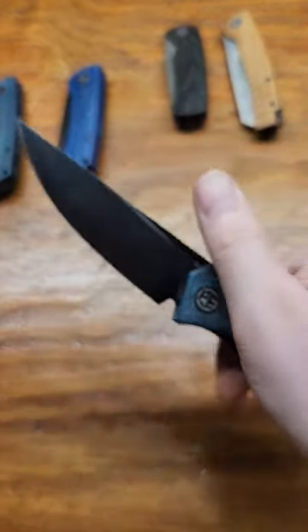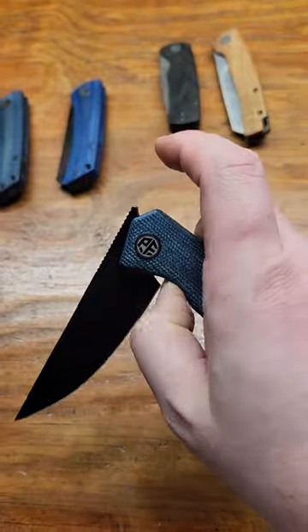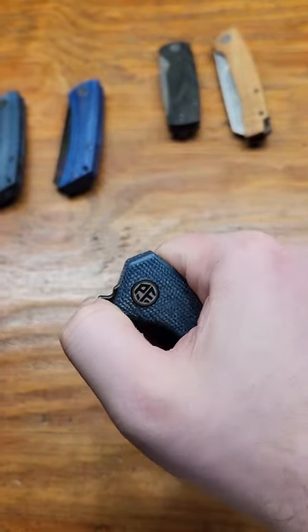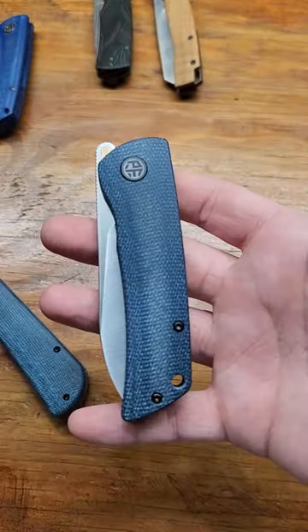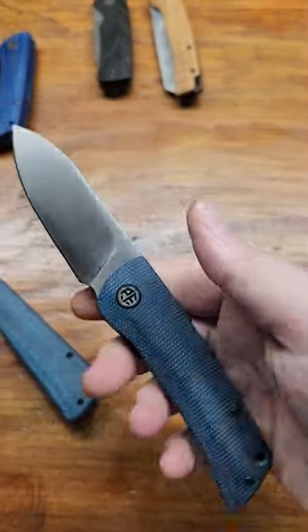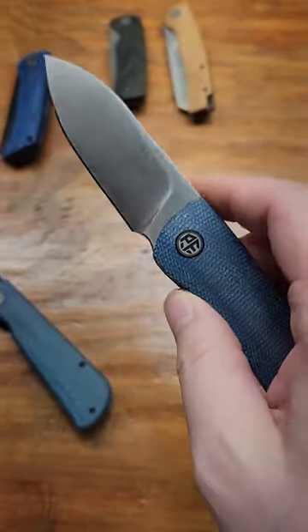Three of my favorite Petrified Fish knives. This is the Viking — K-110 steel, it's a front flipper with blue micarta. Then I got the Petrified Fish Flavorist, it's a great front flipper, works quite well, it's K-110 steel.